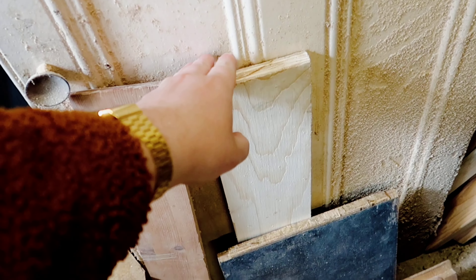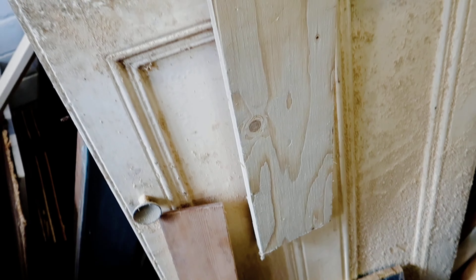Hi everyone, it's Kieran, and in today's episode we're going to be dealing with some of my scrap wood hoard. First up it's making some apothecary drawers. They are super handy for storage and they always sell really well, so I'll show you how I make them.